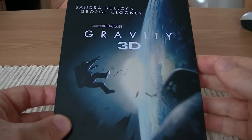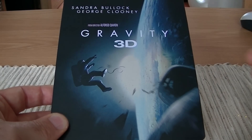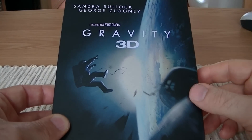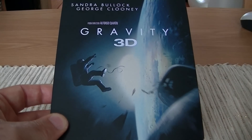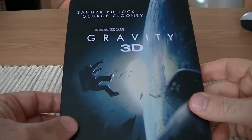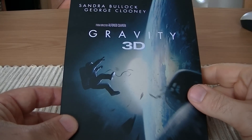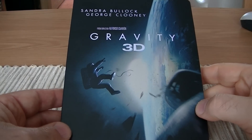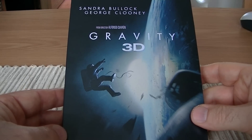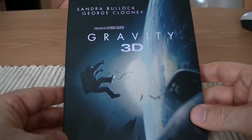When I put this Blu-ray into the player and I put the 3D disc in, the opening shot of this film is just as mind-blowing as it was at the theatre. Absolutely stunning. As soon as that first image comes on where you see planet Earth, it's amazing and it's definitely worth picking this up in 3D if you've got a decent 3D TV and a nice big screen. The movie is absolutely fantastic — it had me gripped from beginning to end. It was easily one of the best films of last year.